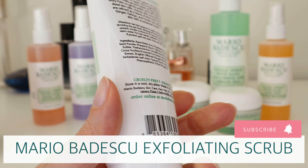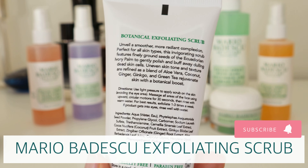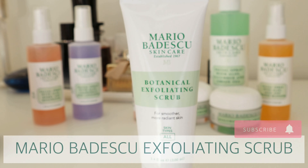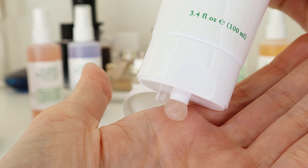Hi there and welcome back to another video. Today I will be talking about the Botanical Exfoliating Scrub from Mario Badescu. It is suitable for all skin types with a purpose of delivering smoother, radiant skin.